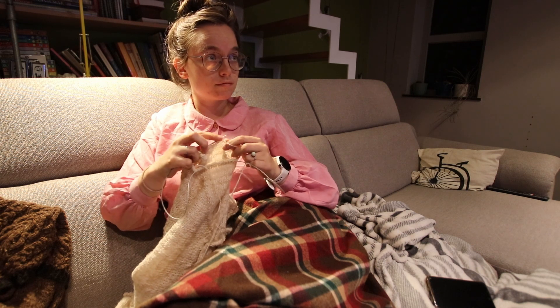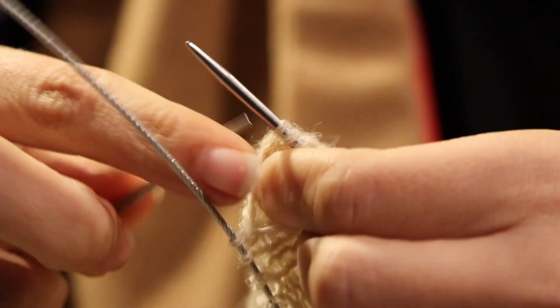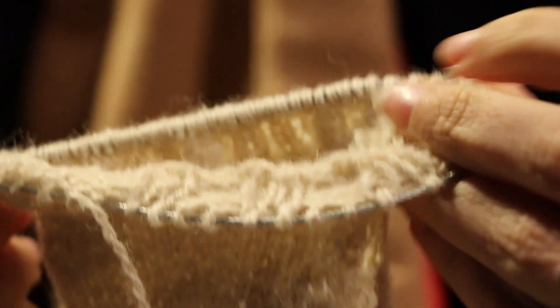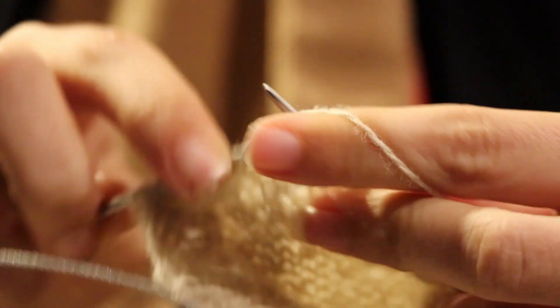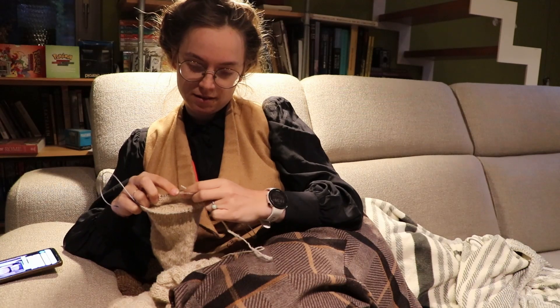For the sleeves, I am using the magic loop method. But my circular needles are made out of metal, so using the same hole to enter and re-enter makes big gaping stitches. So I am not doing that and finding a new hole every row — and with hole, I of course mean stitch. But you know that.